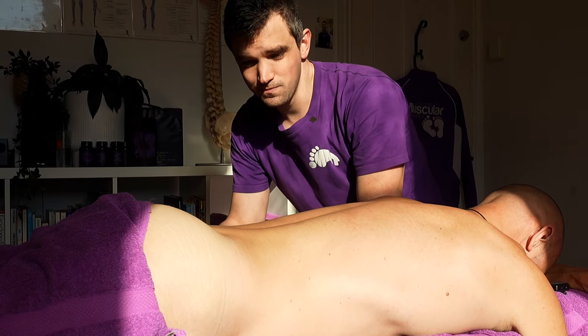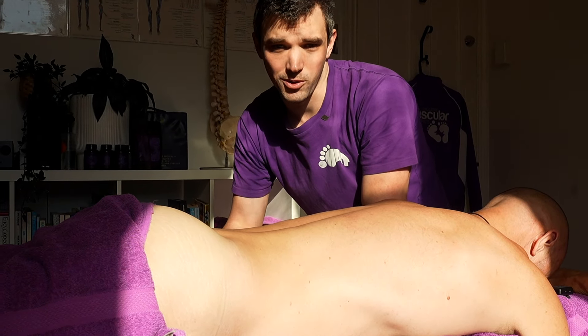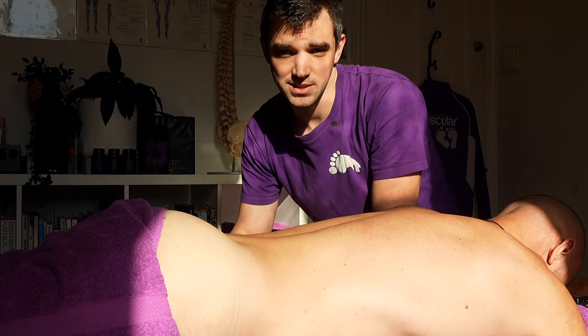Hey guys, Josh here. We've got Ninja back down on the table again. We're going to be looking into his glute today.